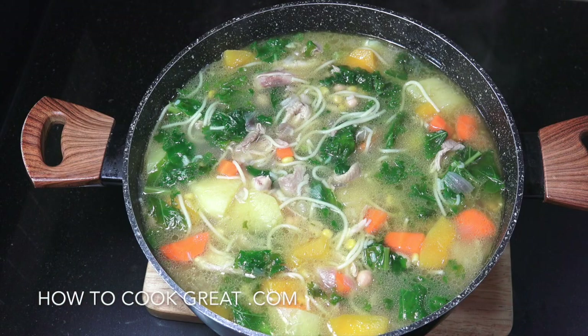Welcome back once again to howtocookgreatfood.com. If you haven't already, please click that button and subscribe to our channel, and also please take time to click that bell icon just below for notifications. Here we go — we're gonna make chicken soup.